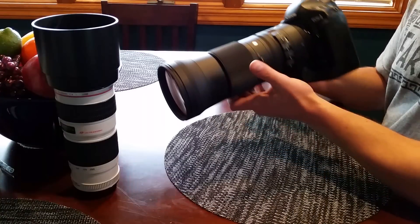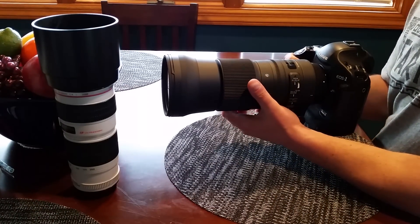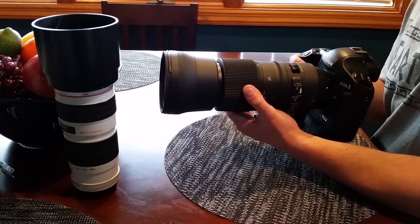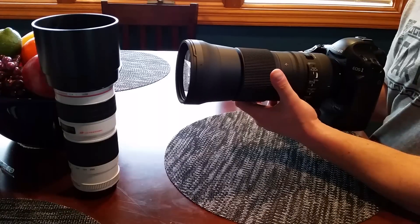As you can see, it's a fairly large lens. I'd say it's equivalent in size to the Sigma 50-500 — I had one of those back in the day. I believe this one's about an inch and a half longer, and the diameter is around the same size.